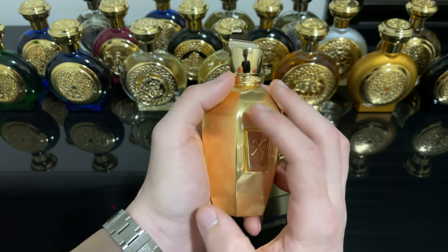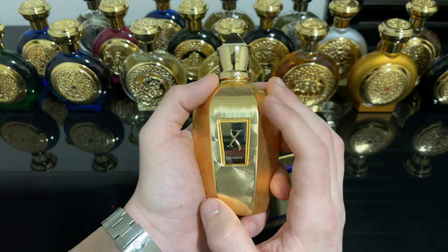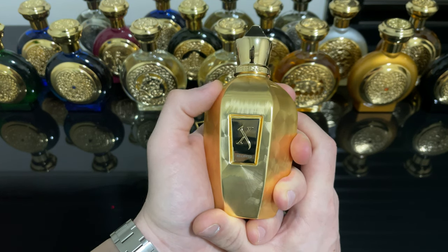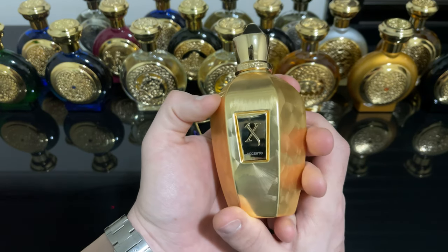If you like floral fragrances, I think this is going to be love for you. It leans a little bit more feminine, but I think it is amazing on both men and women. This is my scent of the day — I'm loving this fragrance, I really like it, I really enjoy it.